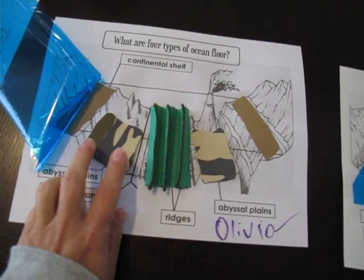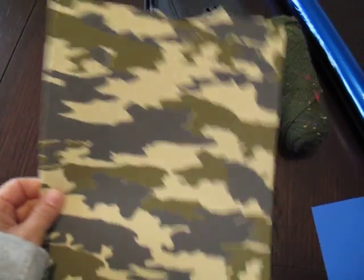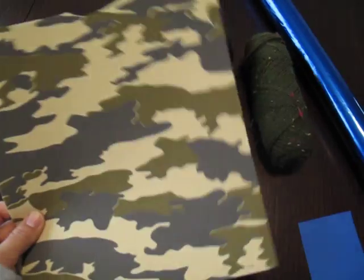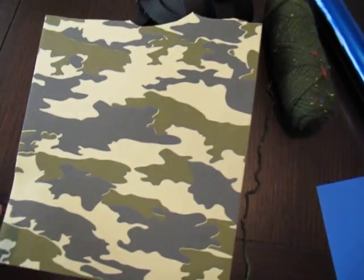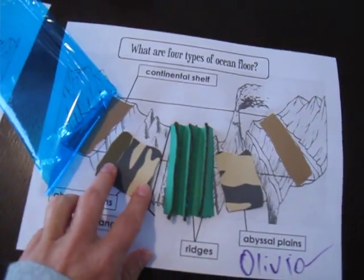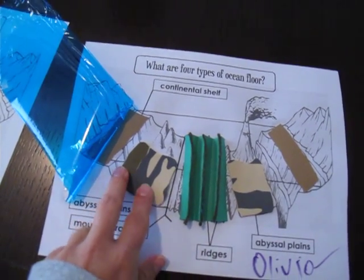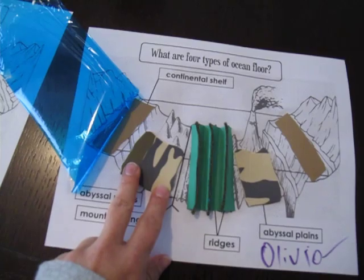Then for the abyssal plains we put this — I found it at the craft store, it's a camouflage foam sheet. I just happened to see it and I thought it looked like dirt and sediments, so that's why I grabbed it. That's what they use for abyssal plains, but you can put whatever you want — construction paper, tissue paper, whatever you like.